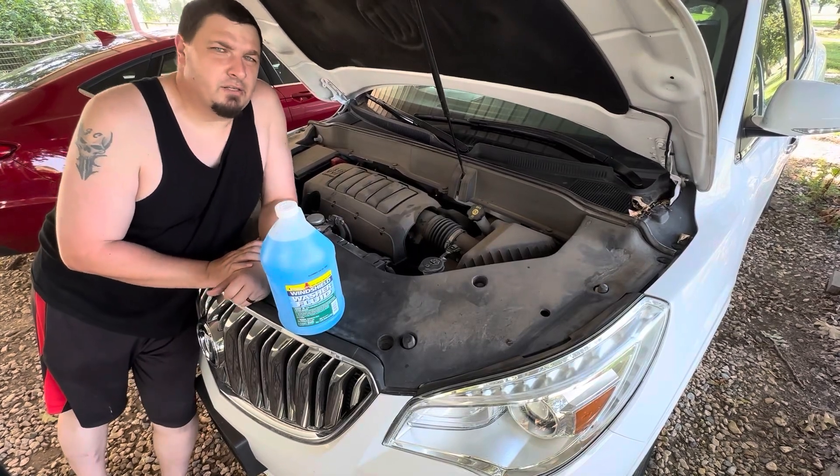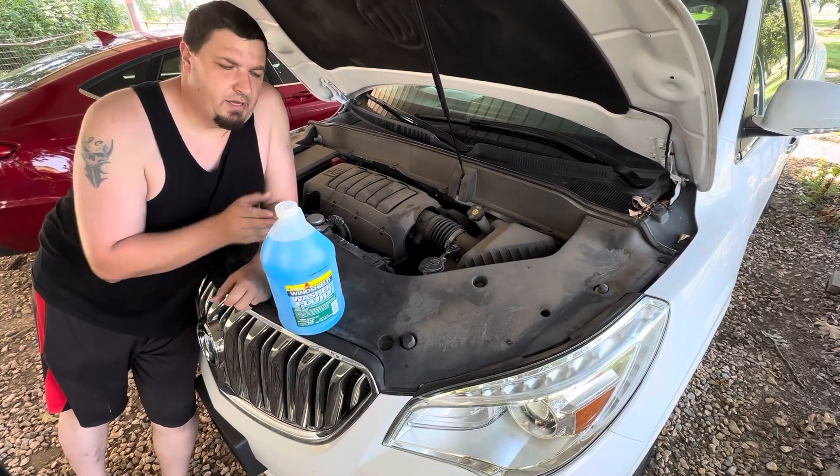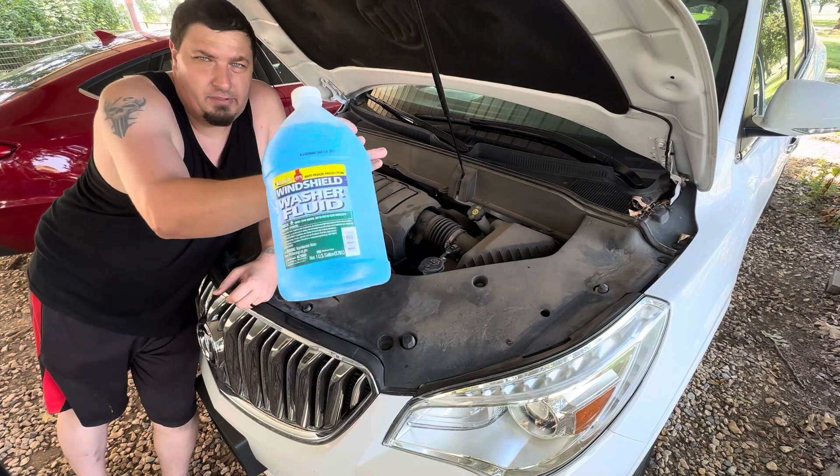Hey everyone, welcome back to my channel. Today I'm going to show you how to add some standard washer fluid to your vehicle.